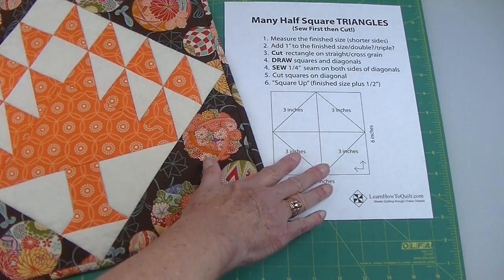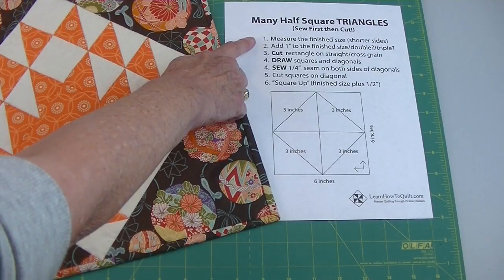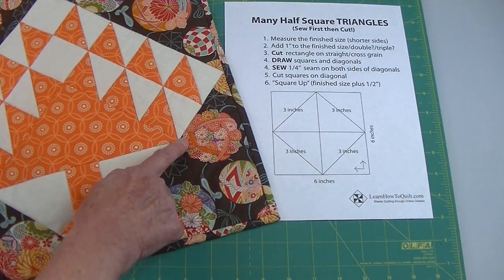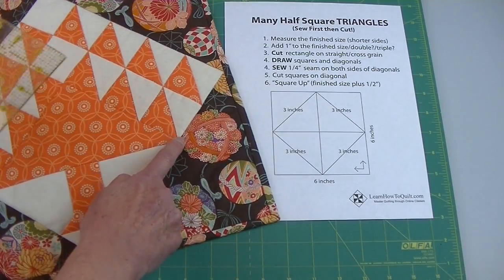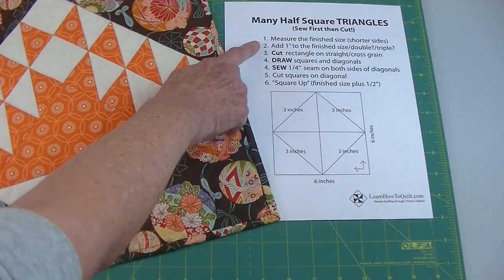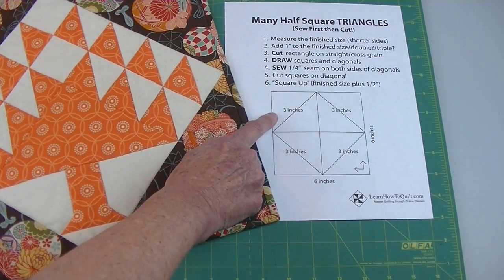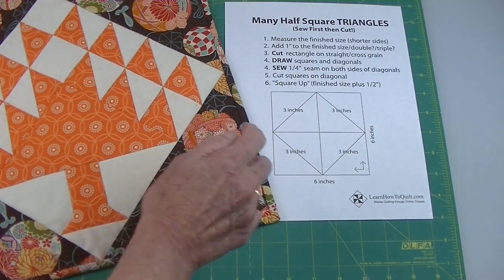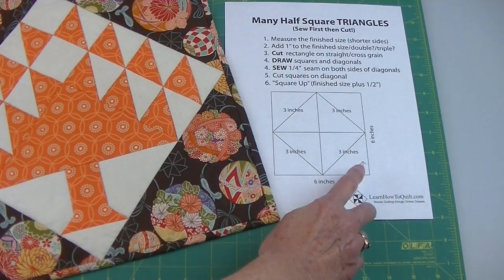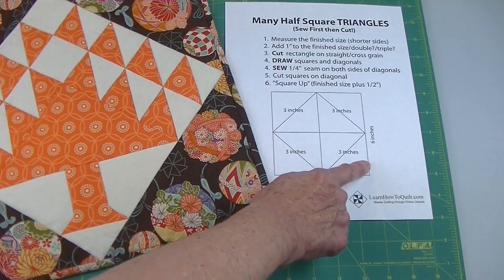To figure out the size of the squares in your grid, you need to find the finished size, or the shorter leg of the triangle. Looking at this triangle, here's a short side and there's another short side — that measures two inches. Add an inch to that finished size, so two plus one equals three inches. Since each square will be three inches, my grid will measure three plus three, or six inches across, by three plus three, or six inches down.